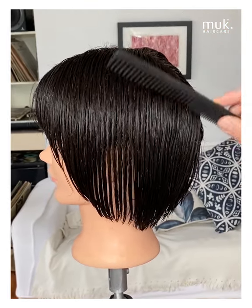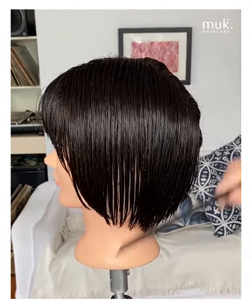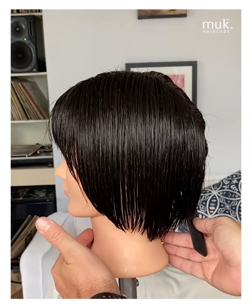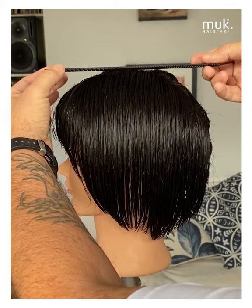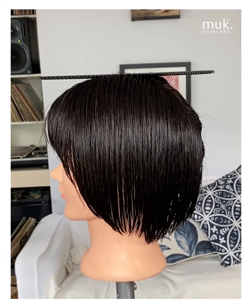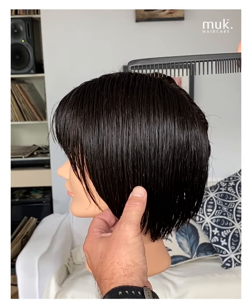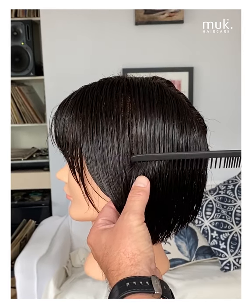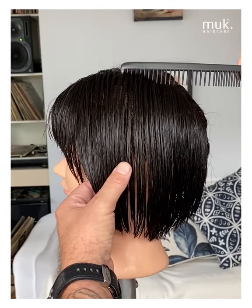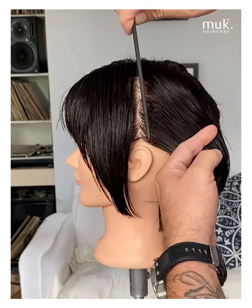We now need to separate the front from the back. We've already separated the left from the right. The best way to separate the front from the back is to make sure you have the head in the natural position, placing your comb on top of the head so it's completely symmetrically balanced. You'll see where the high point of the head is — right here. Using the wide tooth of the comb, we're just going to come straight down through the head and finish in the centre of the ear.